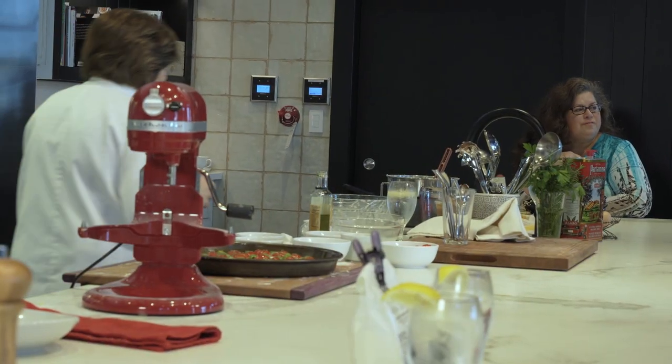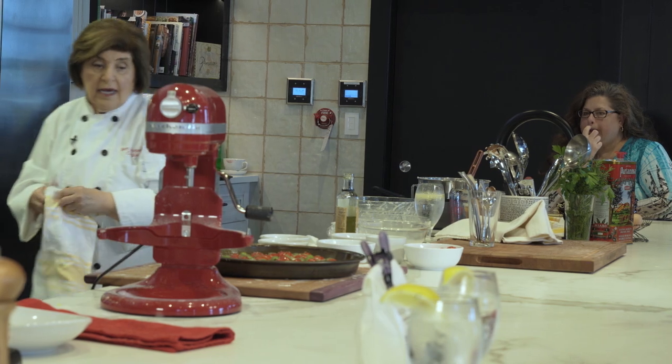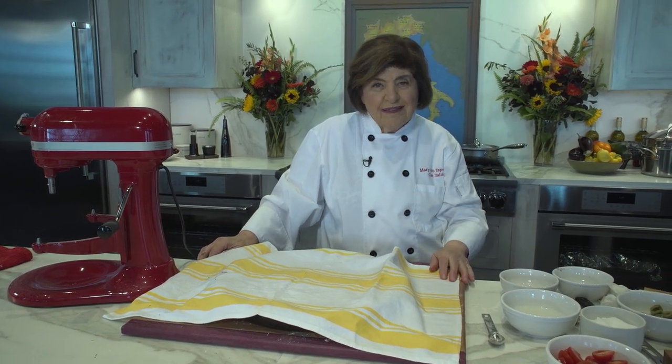Cover that. Your oven is on at 425, and in about 20 minutes you're ready to bake this.